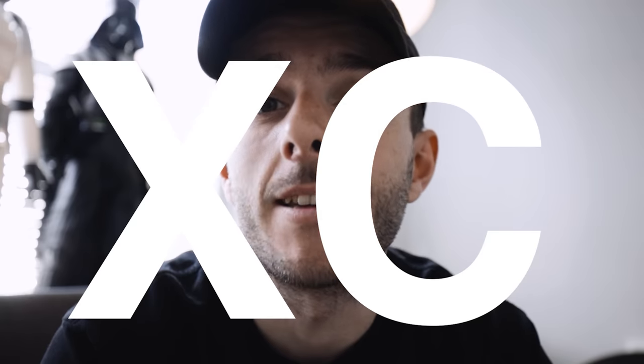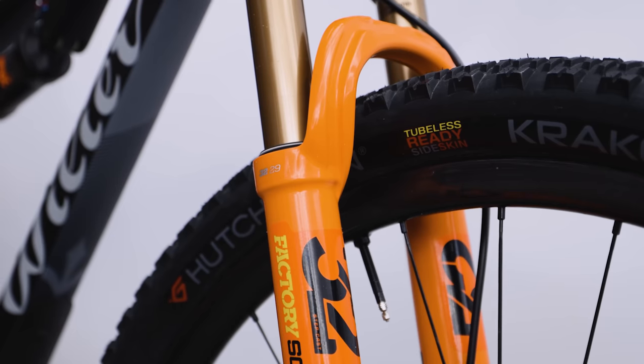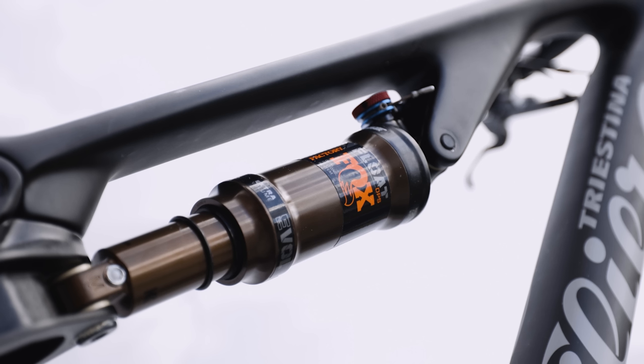This is a cross-country or XC bike, which means it lends itself to events where you need to go fast uphill and downhill. In a hierarchy of bikes it would come just after a gravel bike. It has short suspension front and rear — on this model I've got Fox Factory shocks with 100mm of travel, and as you can see it's full suspension. Most cross-country races are using full suspension now because the technology has got so good.